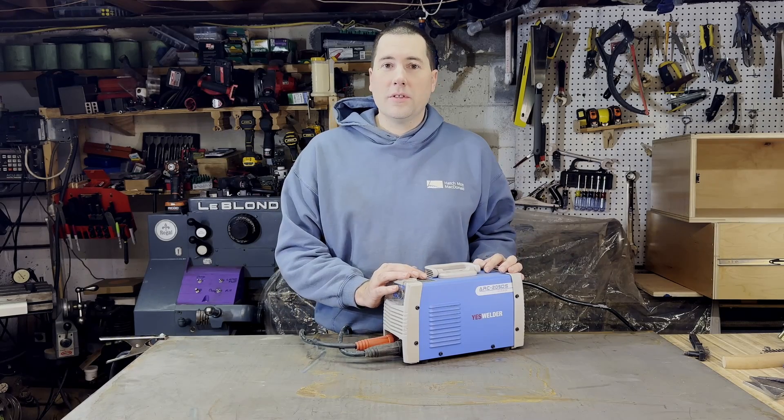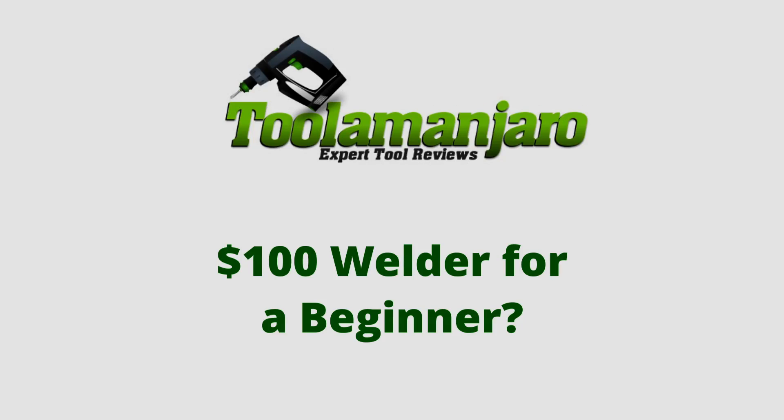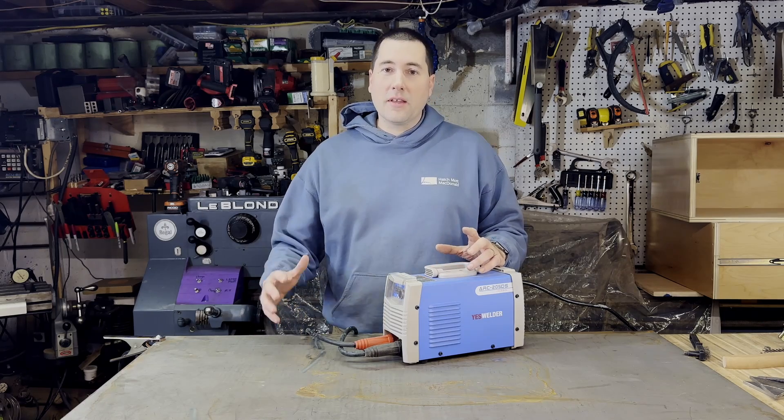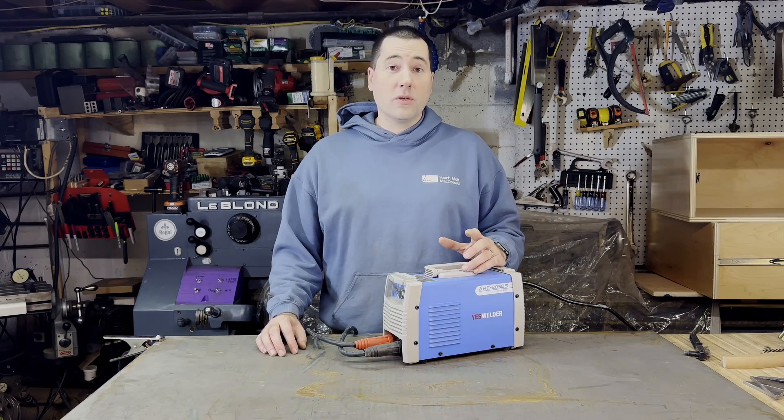My name is Jim and we're going to be talking about this little welder today on The Manjar Road! When I was a young guy and I learned that you could use electricity to melt metal and stick things together and make stuff with it, I thought it was the coolest thing ever.